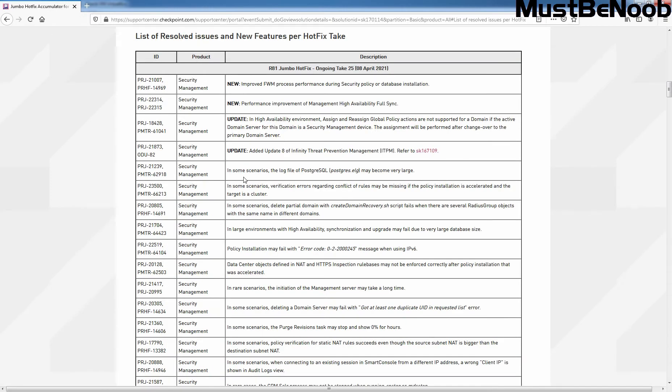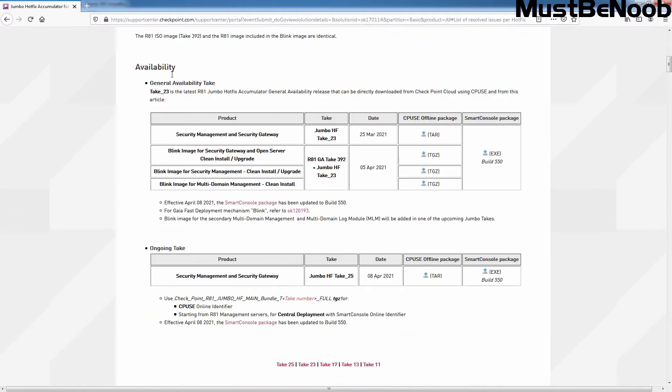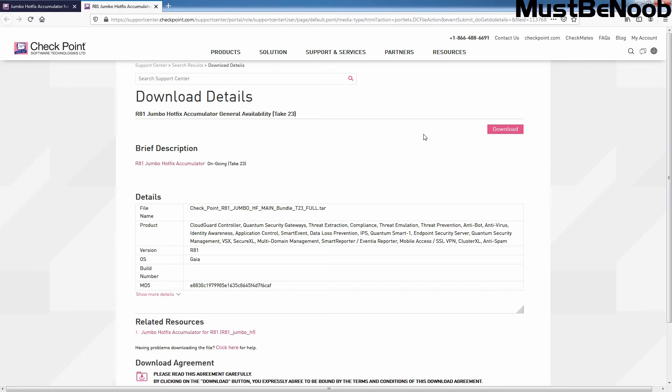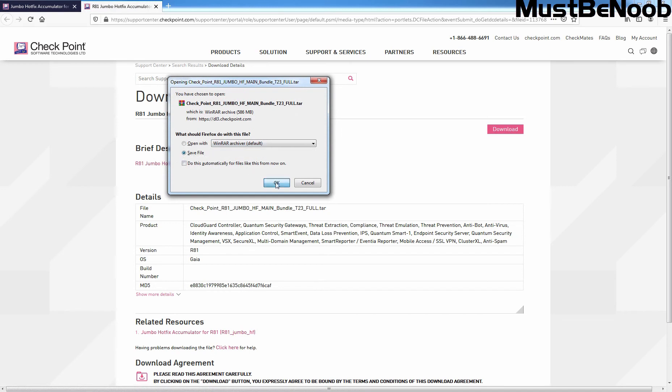These are the new or updated features. Under Availability, you can verify the General Availability Tick — Tick 23 was released on 25th March 2021. To download the CPUs offline package for Security Management and Security Gateway, we need to click on the star package link. Click on it, and this will take us to a new tab with the download link. Click on Download to download this Jumbo Hotfix.